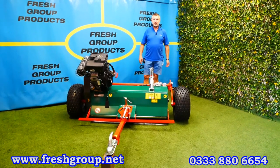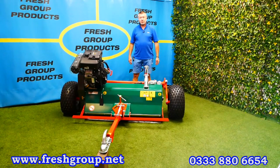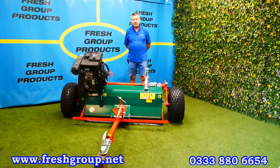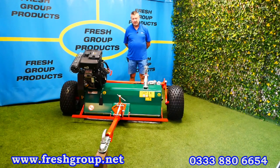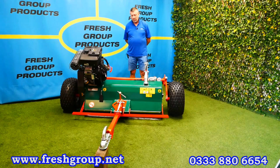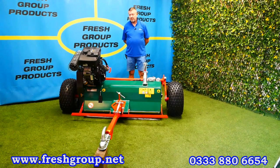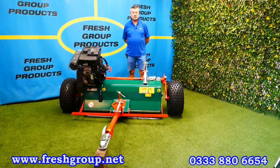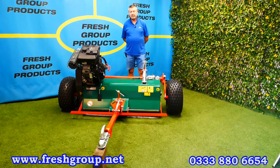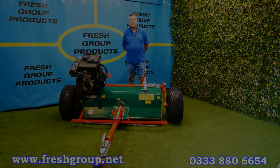My name is Keith Douglas from Fresh Group Products. I hope you found this video informative — it's just a brief product overview to give you an indication and introduction to the Wessex brand, which is a UK company. Should you need any spare parts afterwards, which you do from time to time, they're all readily available.